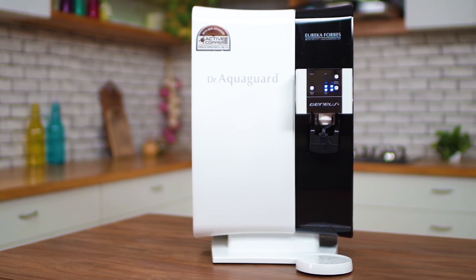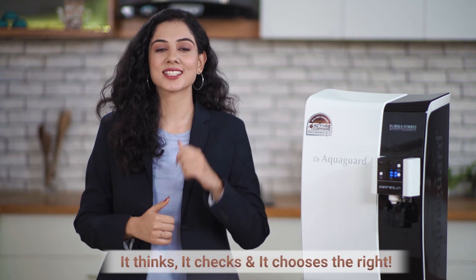Isn't this a truly genius product for your kitchen? It thinks, it checks, and it chooses the right.